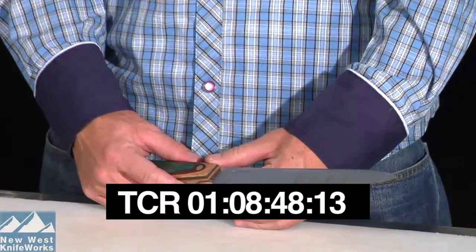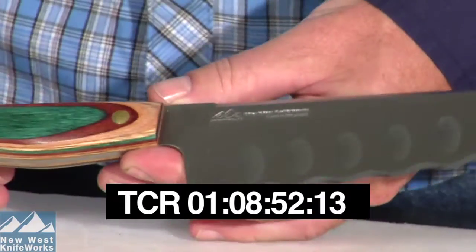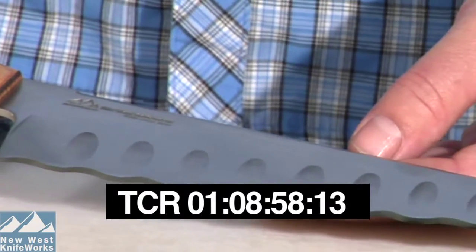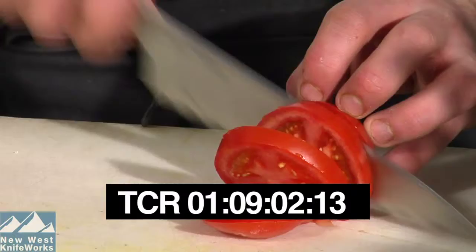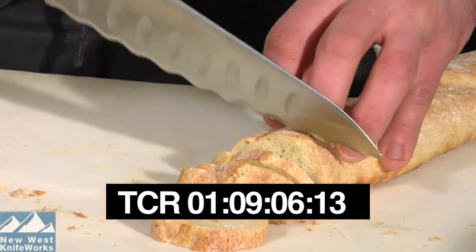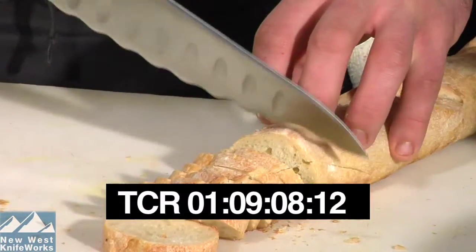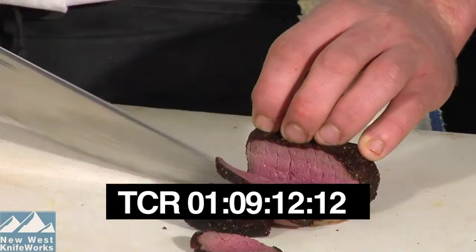Another essential knife in any functional knife quiver is the bread knife or slicing knife. The key feature on a knife like this is the serrated edge. Serrated edges cut soft food much better than a traditional straight edge. At New West Knife Works, we make a knife called the Super Bread Knife. It cuts like nothing you've ever used before. This knife may not get as much use as your chef knife or do-all cutting board knife, but when you need it, it's really the knife you need.